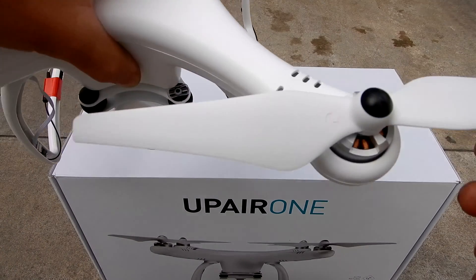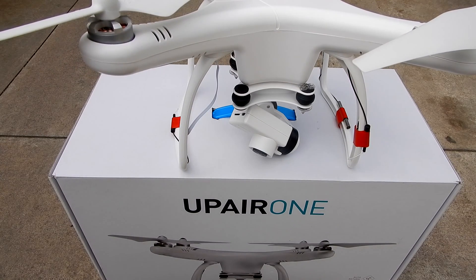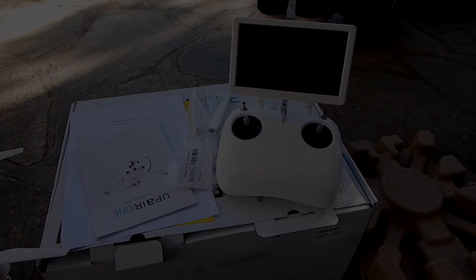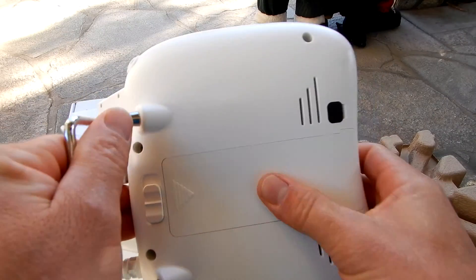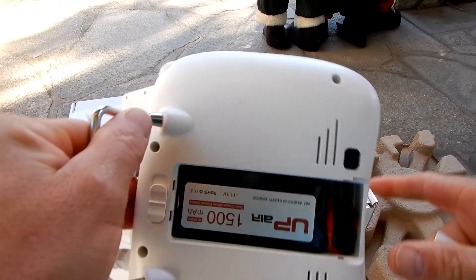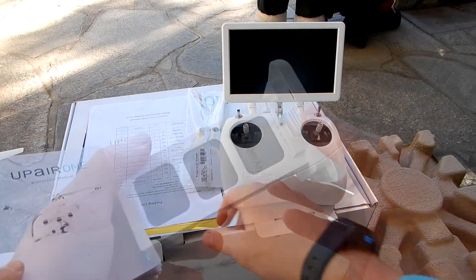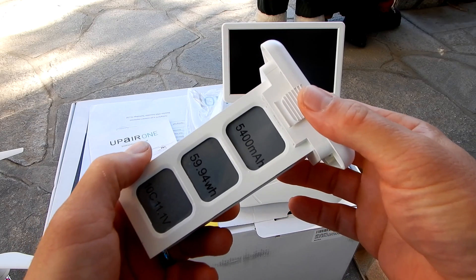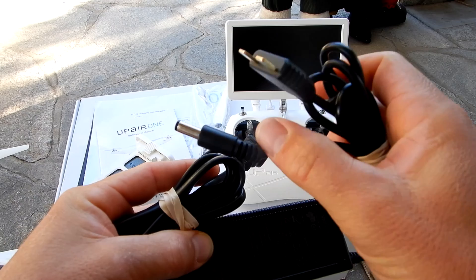The UpAir One uses the same blades as the DJI Phantom. This is a very stable drone and it also has return to home, which functions really well. Included in the box is the remote control with the seven-inch monitor built in. The remote also has a battery inside — a 15 mAh battery. Also included is the manual and four extra blades.